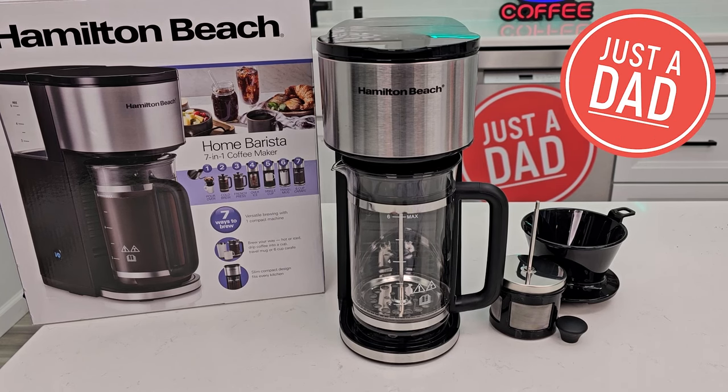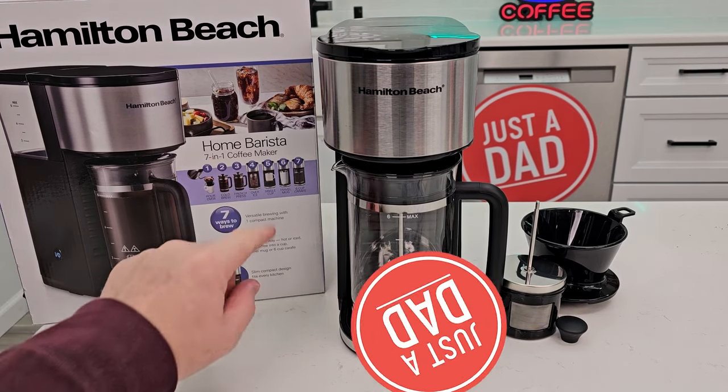Hello everyone, this is Just a Dad. Today I'm going to do a review on this Hamilton Beach Home Barista 7-in-1 coffee maker.